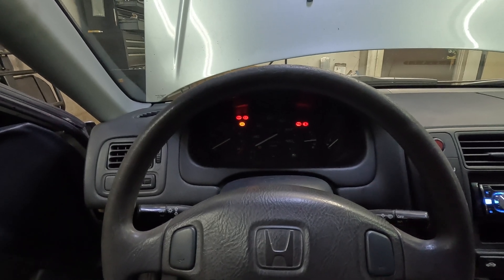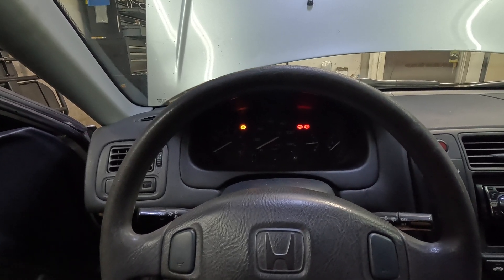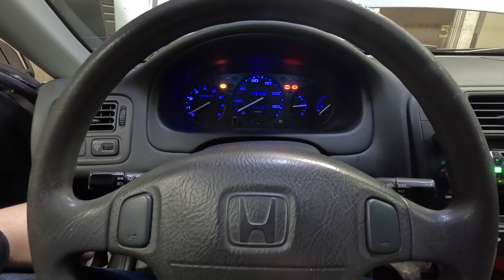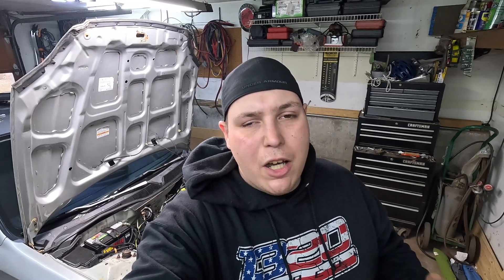We just synced our throttle, so now we're ready to give this thing a try. However, our first startup didn't go as planned — we had no tach on the dash and a check engine light. The Honda was working properly and the computer was picking everything up, but our gauge cluster was not seeing the RPM signal. We put that gauge cluster in specifically to have a tach, so I wanted it to work.